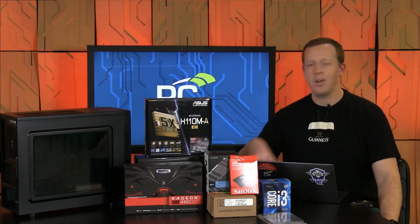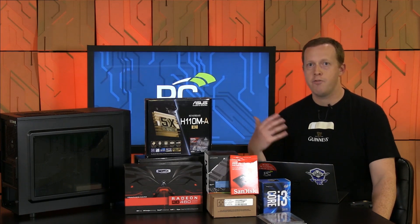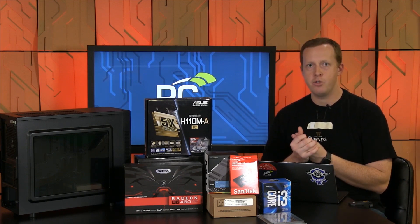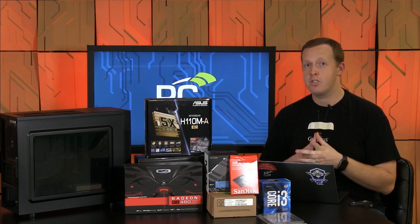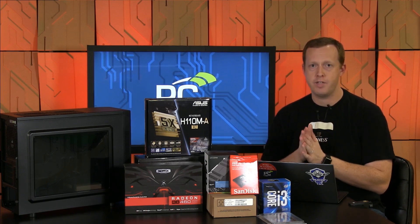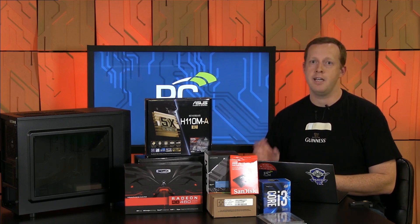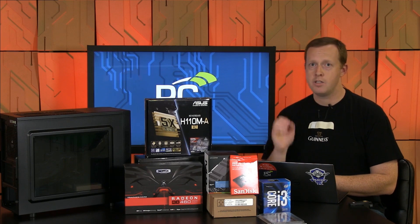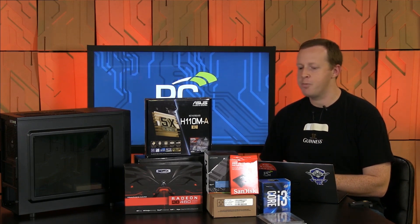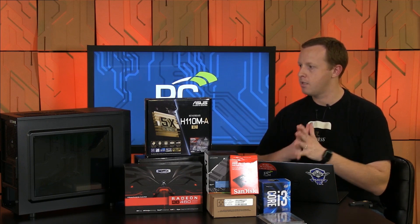Today we're going to do an unboxing, show you what parts we've selected, give you my general feeling of the quality of these components compared to some of the higher-end solutions we've used in the past, give you some justifications for our choices, and then in part two we'll actually build it, do the performance testing, and most importantly tell you how you can win this complete system from AMD and PC Perspective.